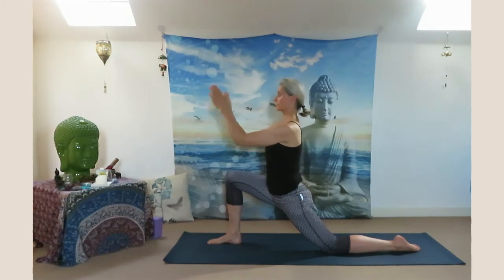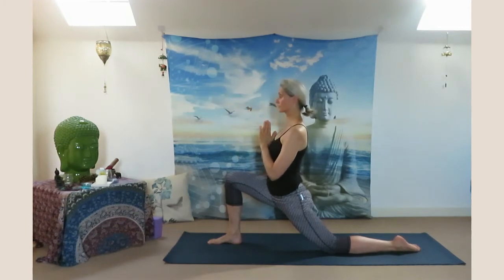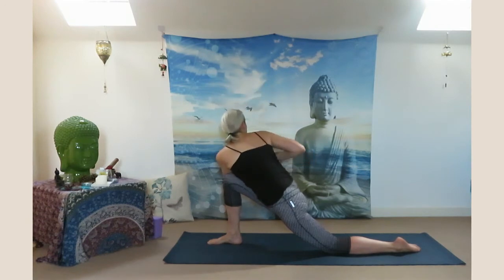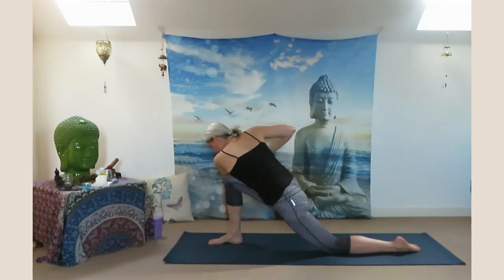Exhale come back to center, place your palms together in front of your chest. Slowly twist the spine to the right, hooking the elbow outside of the knee. Heart open, gaze up towards the ceiling and breathe. Slowly unwind.